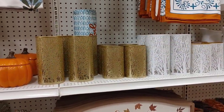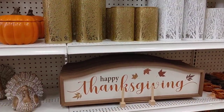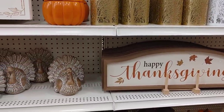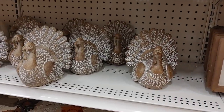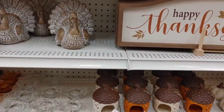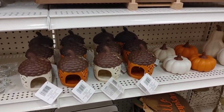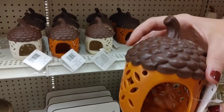These votive candle holders were $4.99, but I actually got almost the same one at Dollar Tree last year for $1.25, so definitely check Dollar Tree. I'll have to share some of my Dollar Tree finds in an upcoming haul. Let me know if you'd like to see a video with all the fall decor I purchased this year and how I store fall decor from years past.